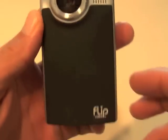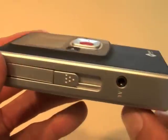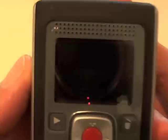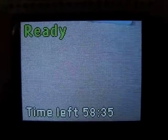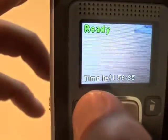Here's a closer look at the Flip Video Ultra Series 60-minute camcorder. Pretty self-explanatory — over here you have the power, which is more of a switch than a button. It brings it right up. You can record, and it tells you exactly how much time you have left, which is really useful. It shows it's ready, and I can hit the button to play.